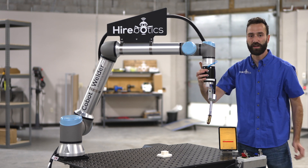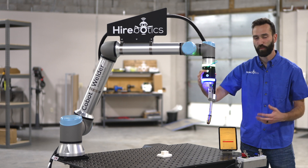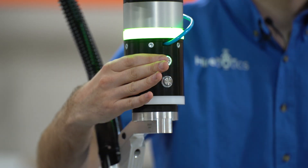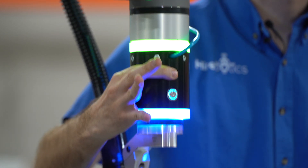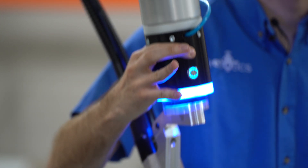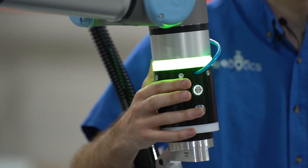We'll be using these two buttons on our Hirobotic SmartPuck to define where the robot's going to go. The top button moves the robot around once you click it, and the bottom button saves off your point.